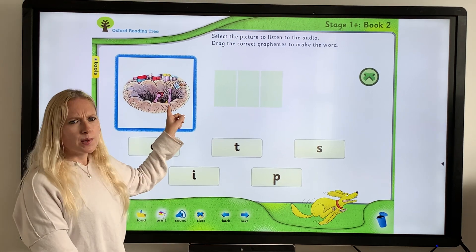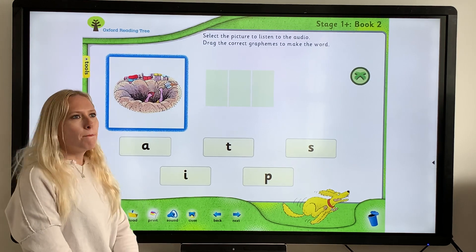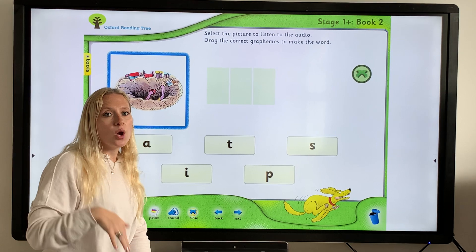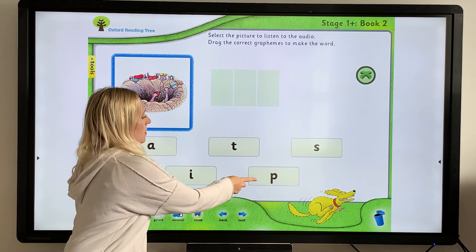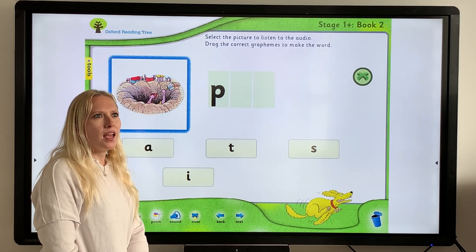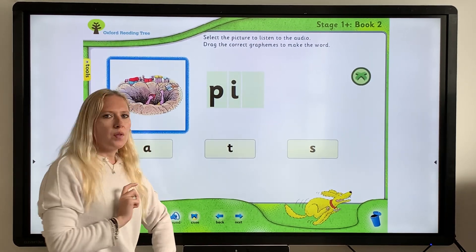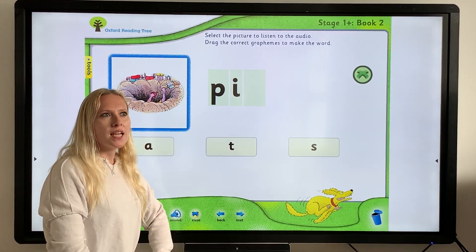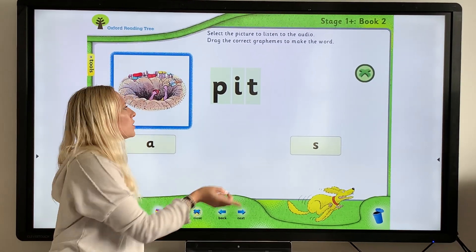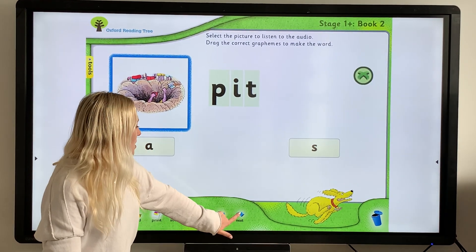Let's do another one. What was this word? "Pit". I keep saying it to myself to help hear what I'm saying. I hear "p" at the beginning, then an "i", then a "t" at the end. Let's check if we're right — P-I-T, "pit". Good, we got it!